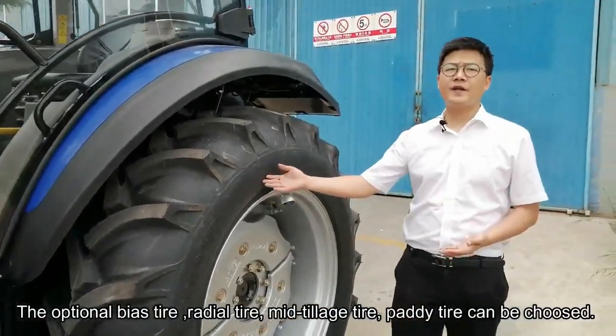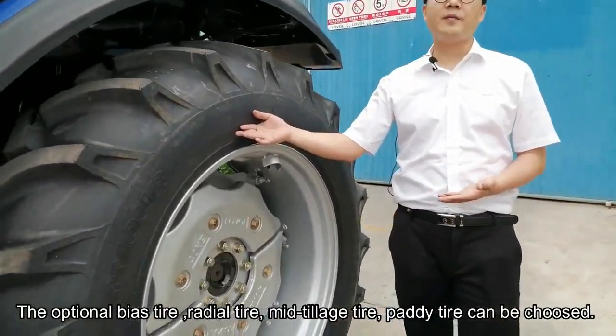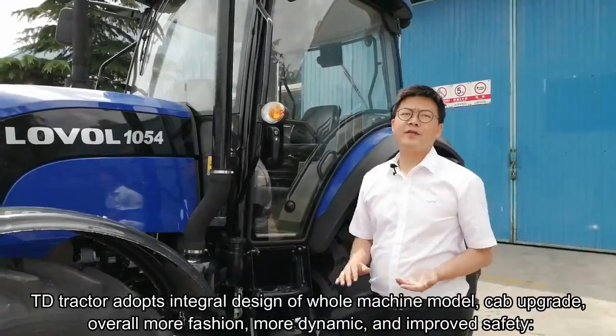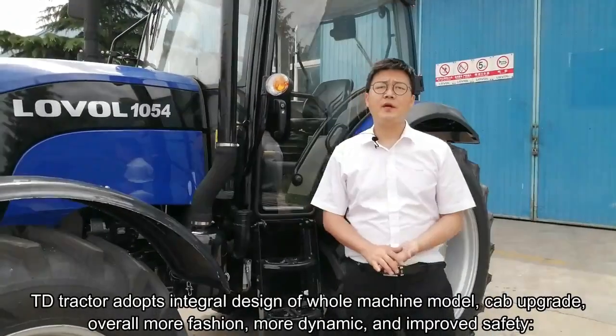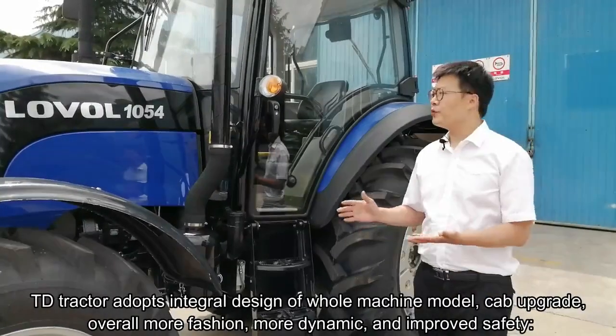The optional bias tire, radial tire, middle tillage tire, and pilot tire can be chosen. The TD-3 tractor adopts an integral design for the whole machine model. The cab has been upgraded to be overall more fashionable, more dynamic, and with improved safety.